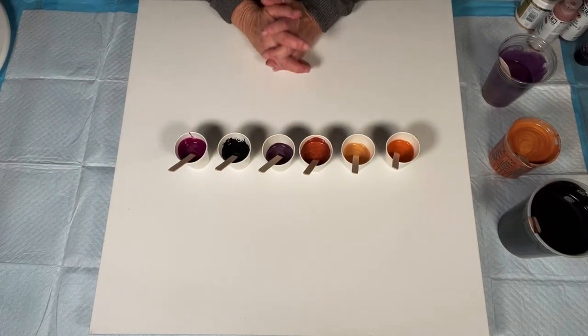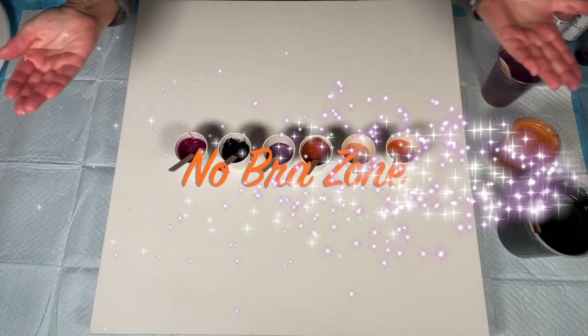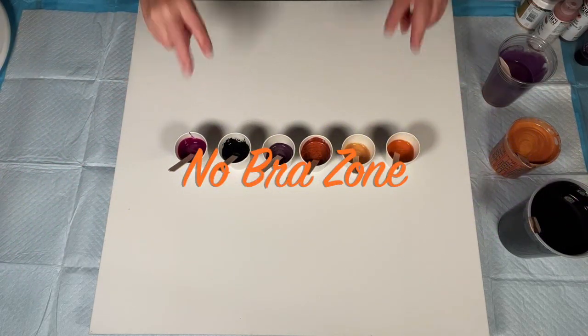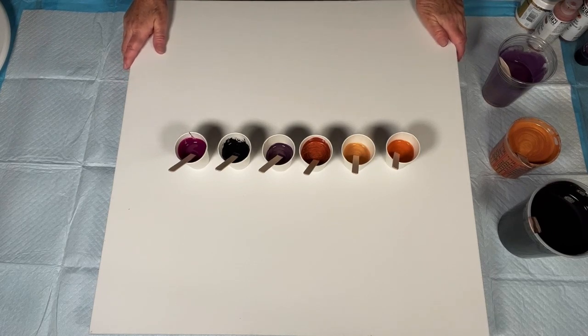Hello painting peeps, welcome! It's Kathleen from Cos Creations. Welcome to the No Bra Zone number two, guys. I'm glad you're here. It's a rainy day and when it's a rainy day and I finish my chores, I always choose to come down here and paint. It's my happy place.